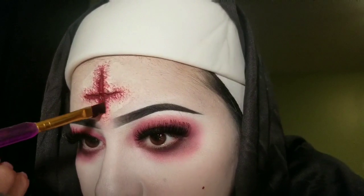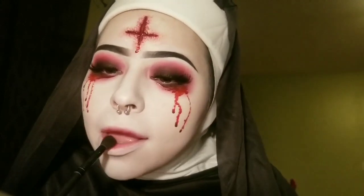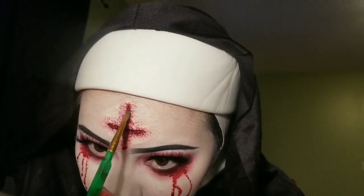Now it's fake blood time. I created a mixture — I mixed the sticky blood with some contact solution to make it runny because I wanted to create a crying tears effect. Since the solution was really runny, I put a good amount under my eyes and shook my head a little to make a crying effect. Then wherever I wanted the tear to stop running, I just took a piece of toilet paper and dabbed it. I did a couple of tears like that.